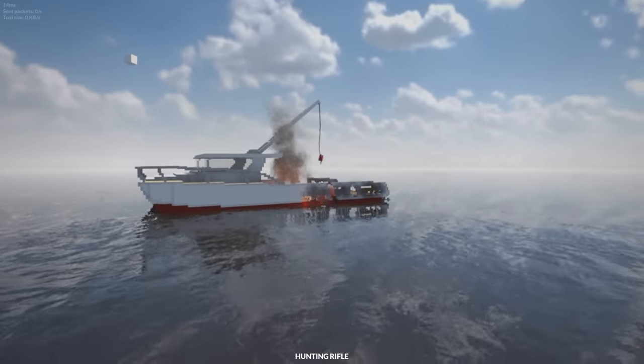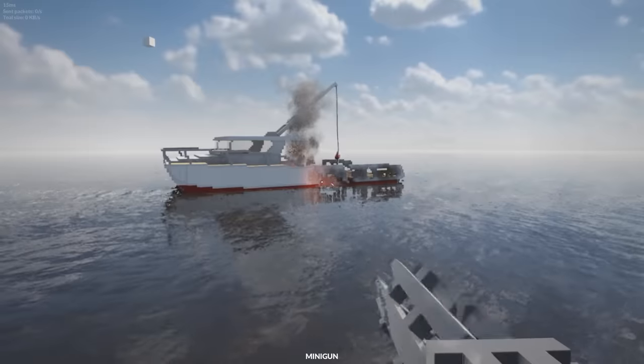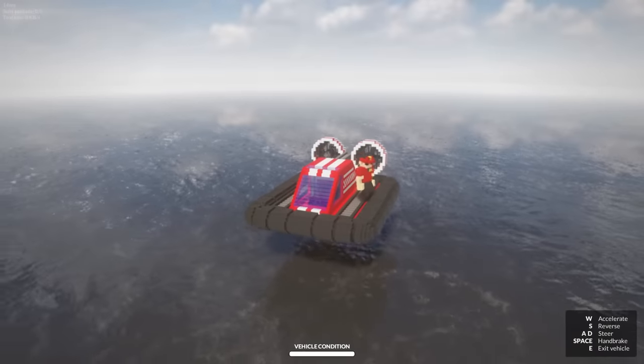Get in the boat, Mr. Spy! Take this! Hurry! I'm trying to sink it. It's unsinkable, but it is not unfireable. Oh. I gotta get the warranty on that. Let's get out of here.